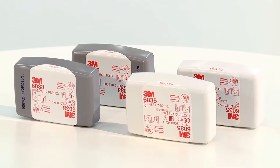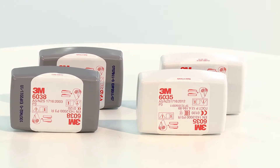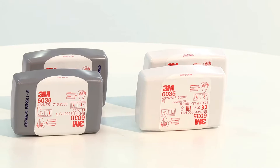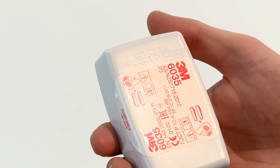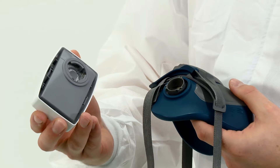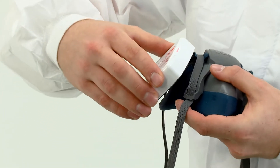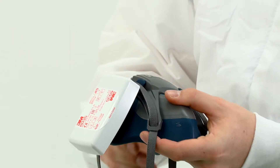Firstly we demonstrate the fitting of encapsulated 6035 and 6038 series particulate filters. Before fitting, check that the filters are within their use by date. Align the line on the inside of the filter to the triangular marking on the mask and secure in place with a quarter turn clockwise. You should feel the filters lock into place.